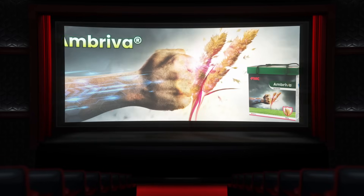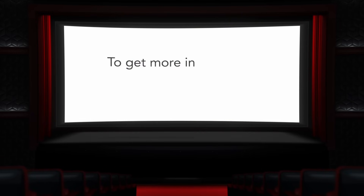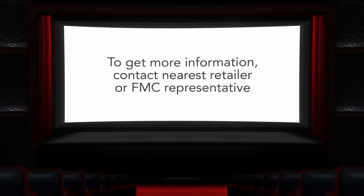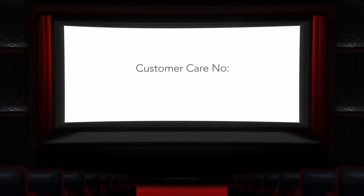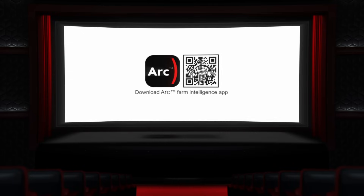So, do you agree that Ambreva is the slayer of Phalaris Minor? To get more information about Ambreva herbicide or any other FMC products, contact your nearest retailer or FMC representative, or call us at 1-800-102-6545. Find us on YouTube and Facebook, or download the FMC Arc Farm Intelligence app.